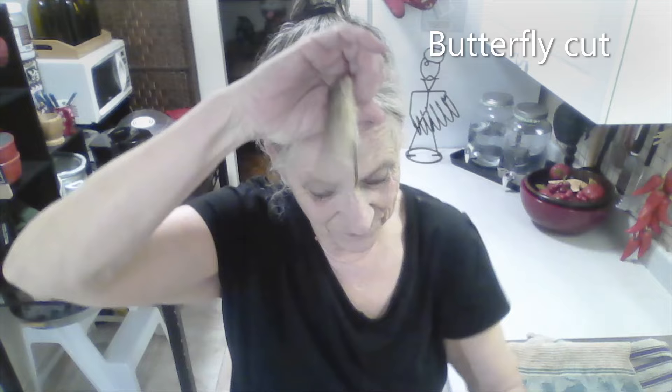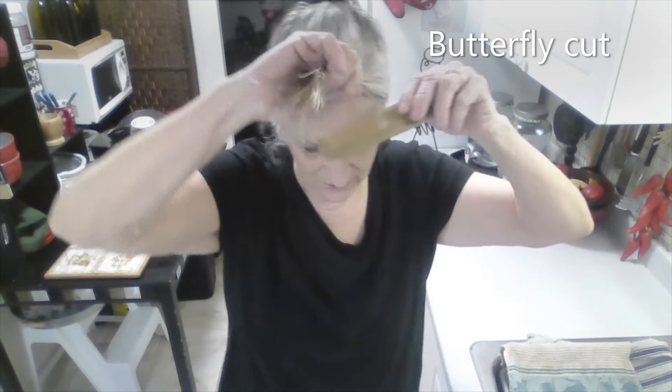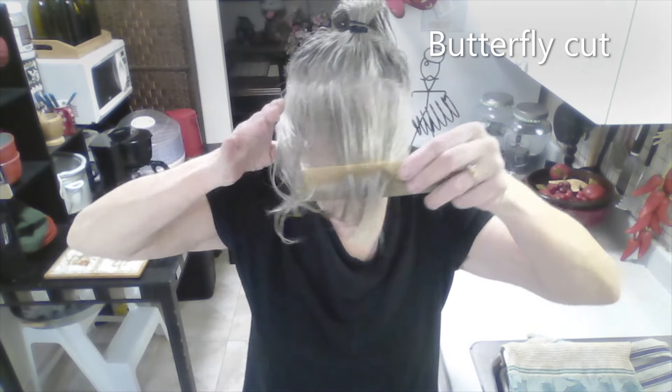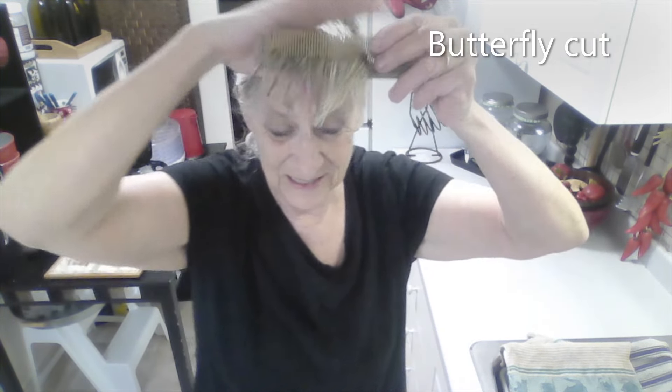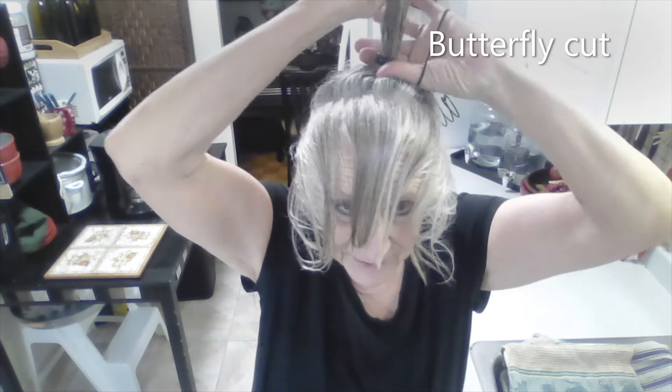I'm going to do the Mondo cut. I've done it a few times. The reason I'm going to do it is because my hair is growing like crazy. My hair is wet, I've just washed it, and I've parted it right by the ear all the way. I have this one at the very top of my head.